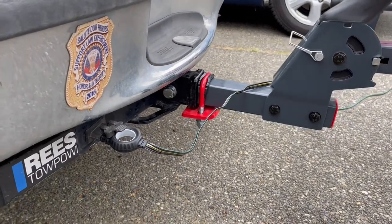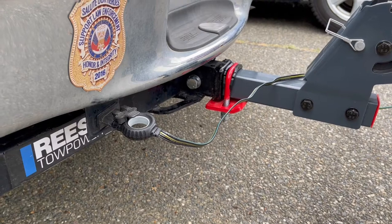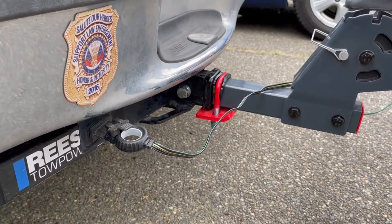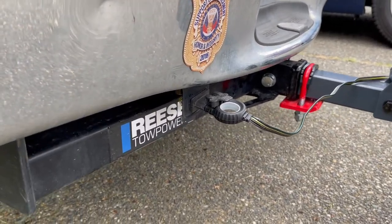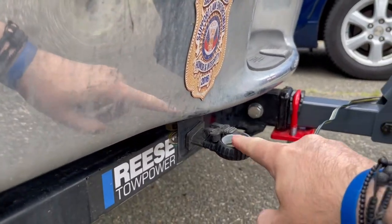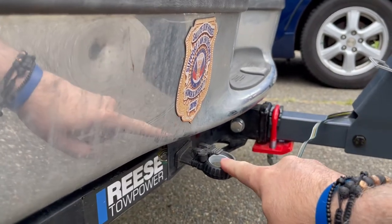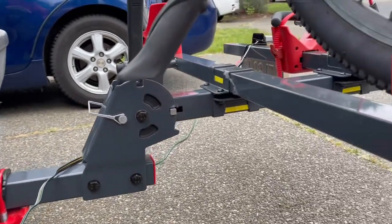It keeps it from wiggling around. Inside my car I have the various wrenches that are required for those bolts so that if you need to take it off, you're not without a wrench. The car also had a light kit so I found it, connected it, and got this at just an auto parts store. What this does is it lights up my license plate holder, which I'll show you in a little bit.